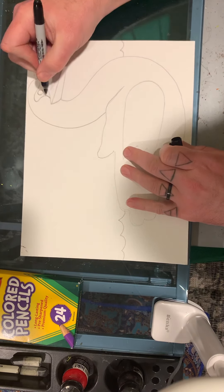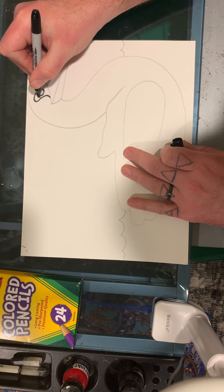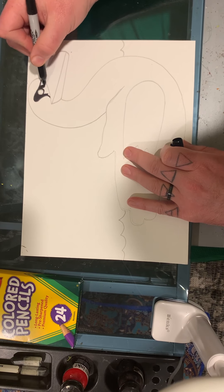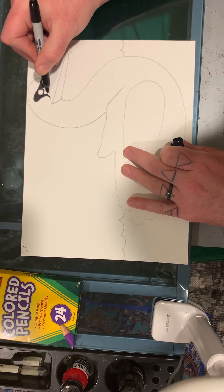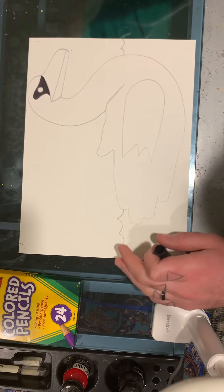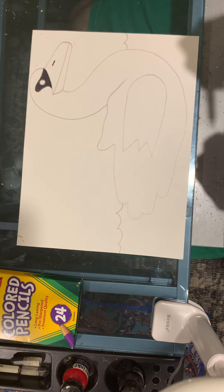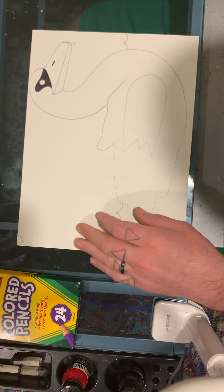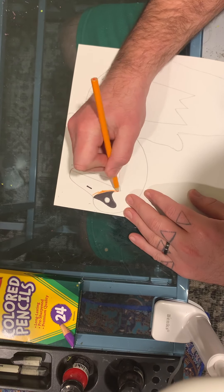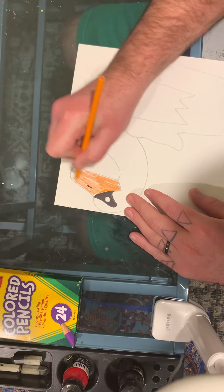So what we're going to do is color in our marking around his eye with black. You can use a colored pencil, crayon, markers — whatever you have at home. I'm also going to make just one dot like that for his nostril. For his beak I'm going to use an orange colored pencil because they have a nice vibrant orange beak.